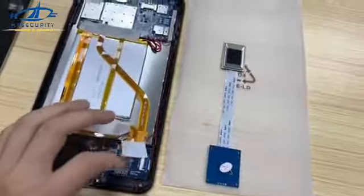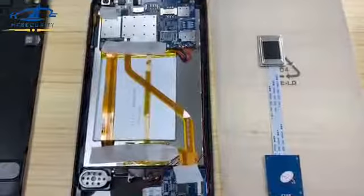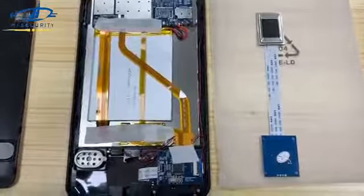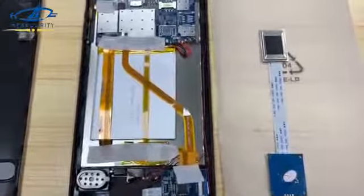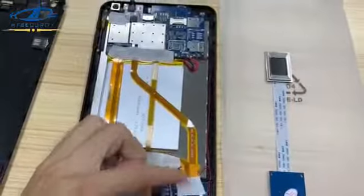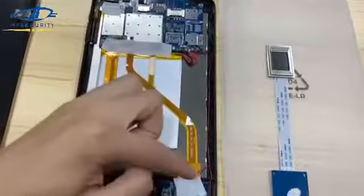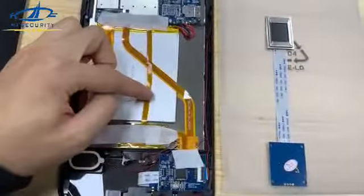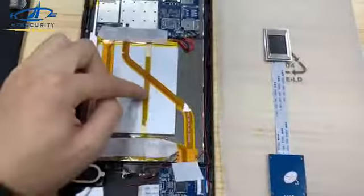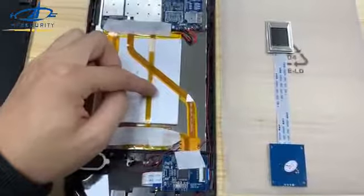Now you can see the fingerprint module is at the bottom of the device. To test the fingerprint module if it doesn't work and has no response, we need to introduce the hardware related to it. The first component is the cable which connects the main board with the fingerprint module — the narrow yellow cable. This cable connects the main board with the small board of the fingerprint module. If it has a loose connection, it will cause the fingerprint module not to work, because this cable powers on the small board and also transfers data through it to the main board.